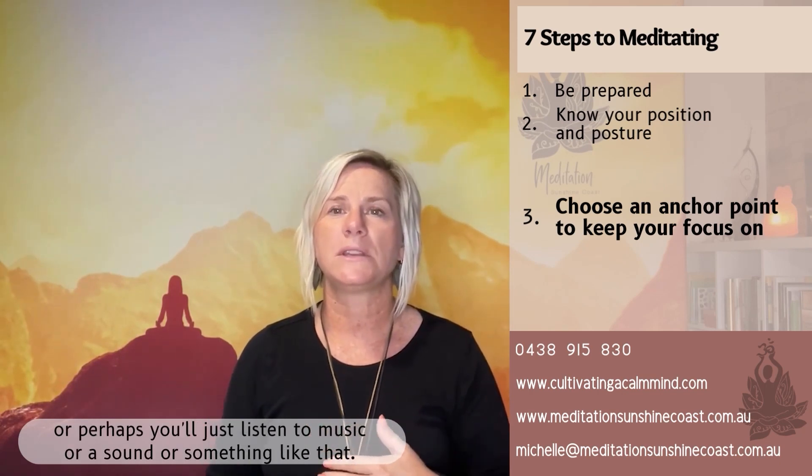So don't berate yourself, don't be hard on yourself. When your mind does wander, just gently bring it back to your anchor point — your breathing, the voice in the meditation, or perhaps you're just listening to music or a sound or something like that.